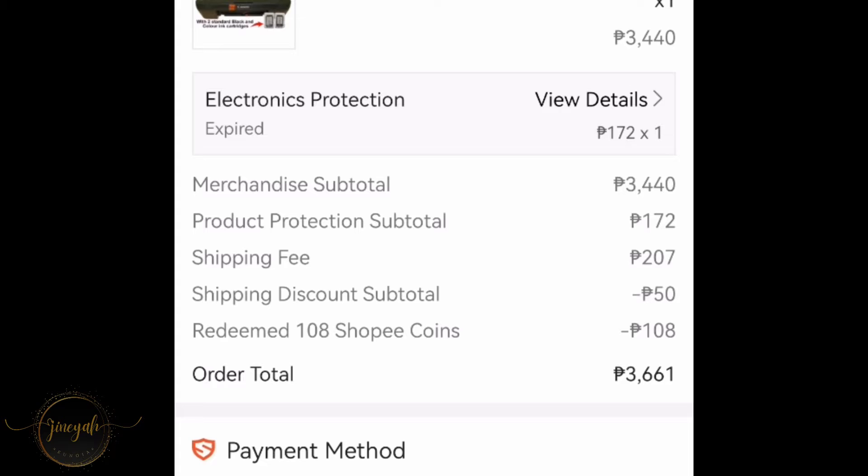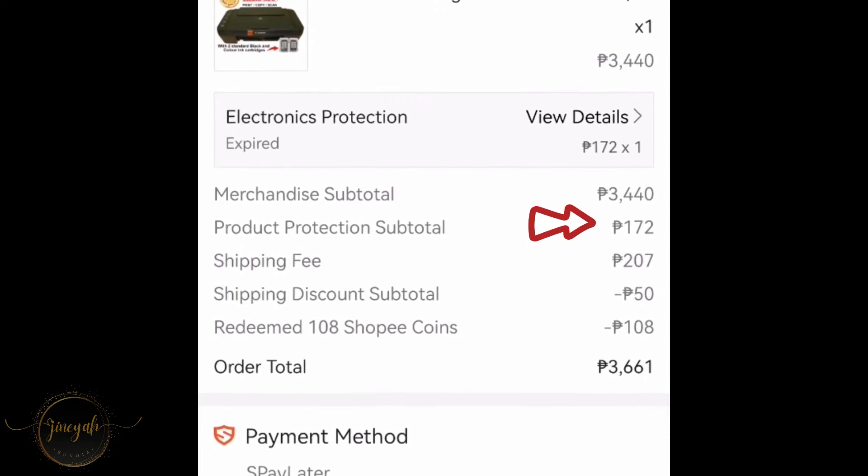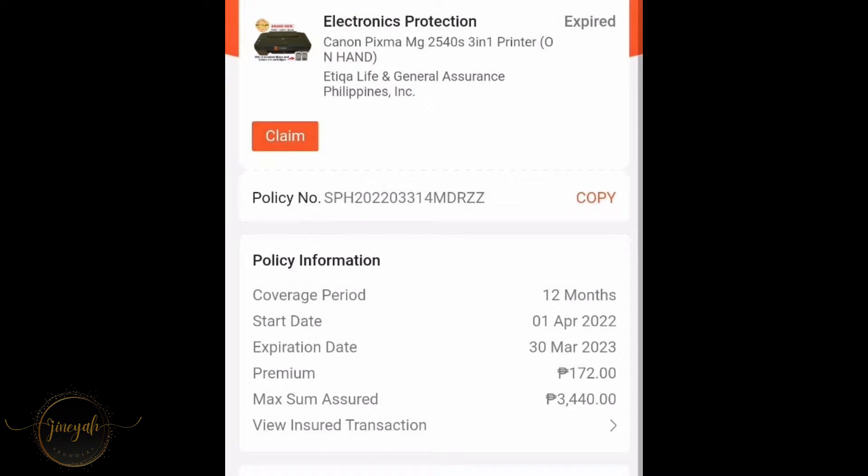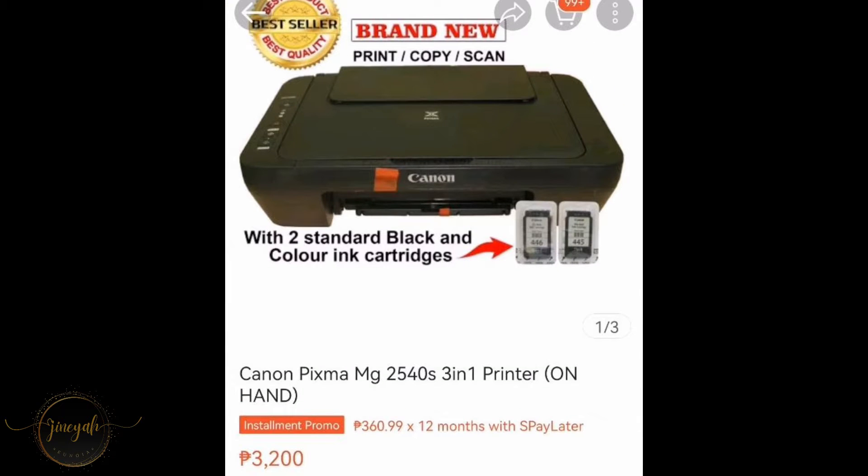Here is the breakdown of the order. The total of the order is about P3,661 at the time I ordered it, which was back in 2022. Right now the same item is lower, so the total is lower. I also added product protection for P172, which is good for 12 months or 1 year. The price of our item is P3,200, and it has black and colored ink cartridges.